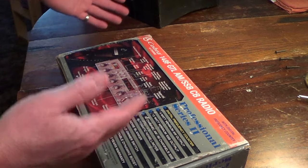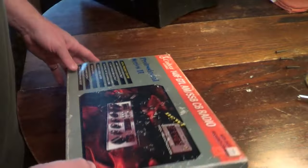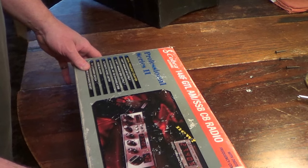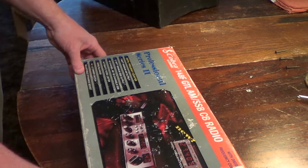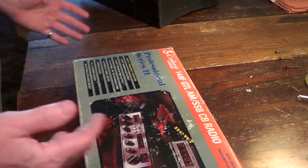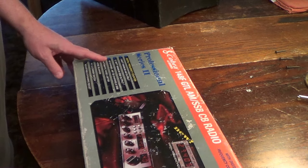She was asking 50 bucks for it and didn't know whether it even worked or not. I have no history on it — whether it's stock or original or whatever. It might have been tuned up, who knows. I can't really tell with the equipment that I have. So I bought it, took it home, quickly connected it up to the battery on the car and it started up.